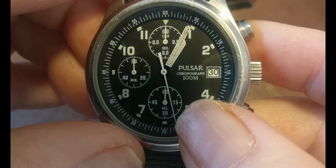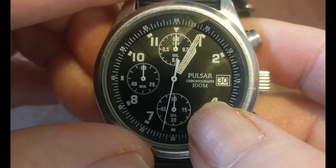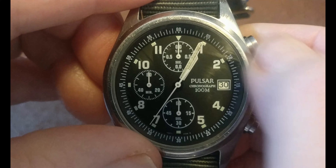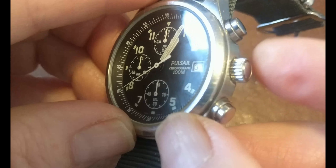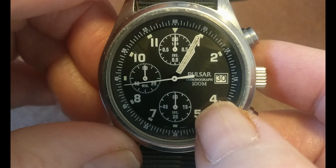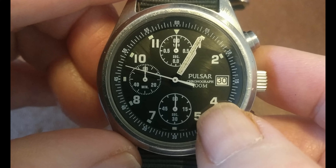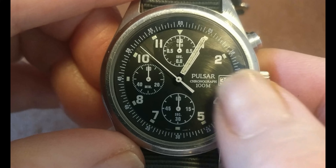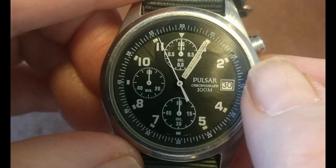The other problem that manifested was there was a notice to airmen given out to the pilots which said that the crown had a tendency to pop off and ricochet around the cockpit of the fast jet they were in, which is not something that you particularly want to happen.